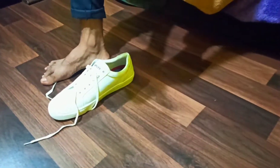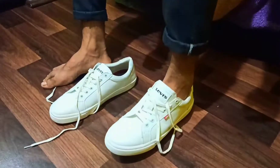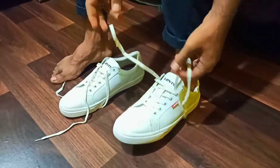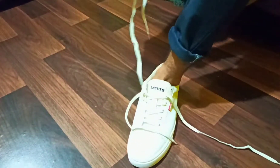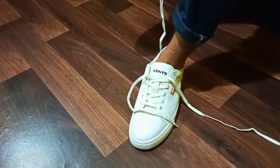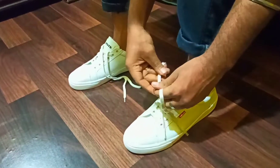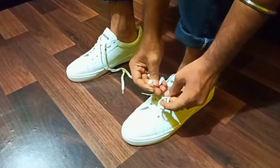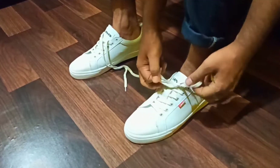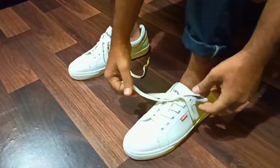Let's put on the shoe — let's go with the left one first. I always prefer to wear the shoes first and then tie the laces. Going with the left one — a simple traditional knot. The lace is a bit lengthy.